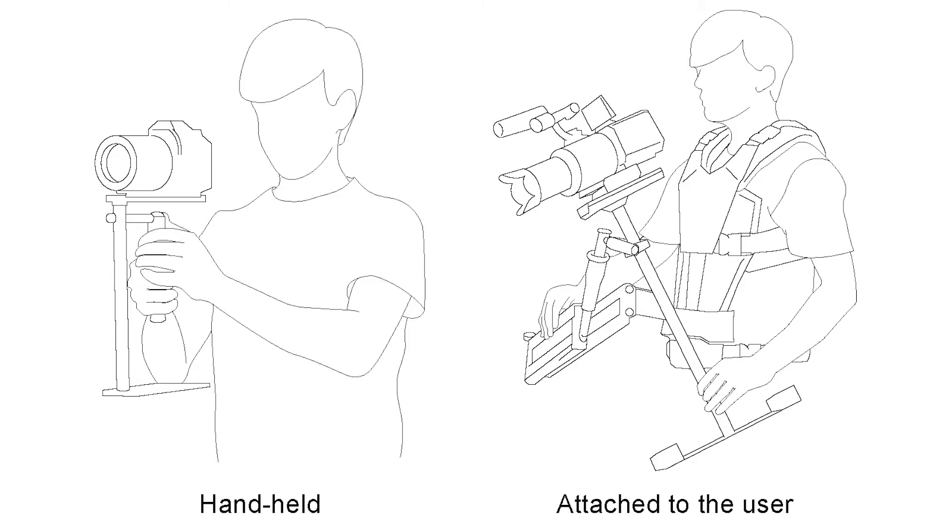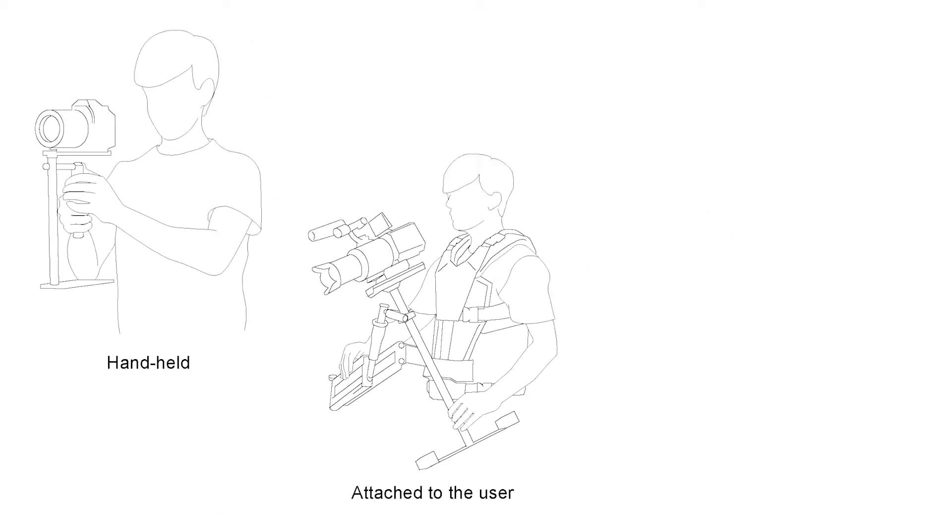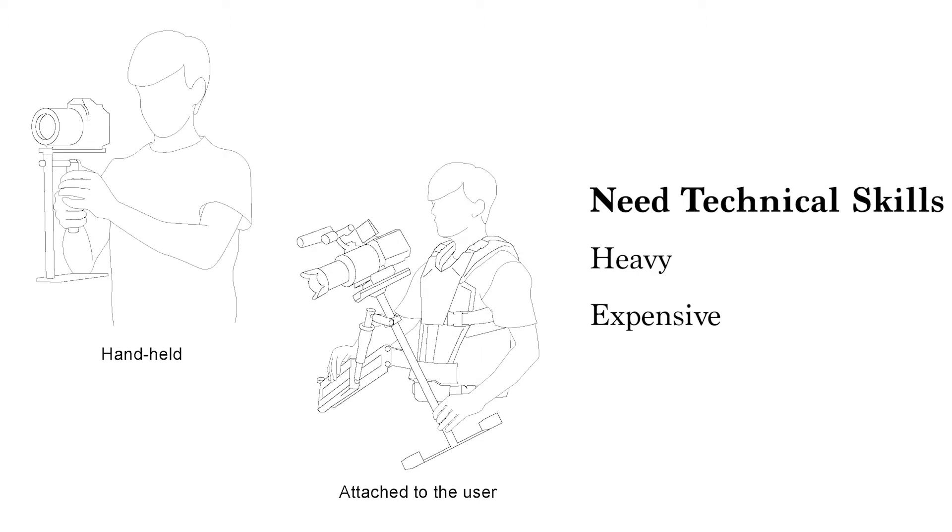To address this problem, there are specific tools like a gimbal. However, the gimbals are generally heavy, and their mechanisms are not personalized.